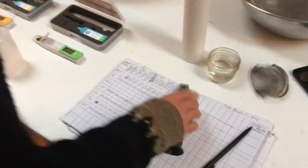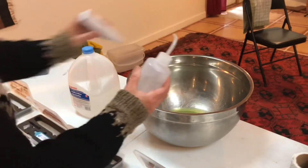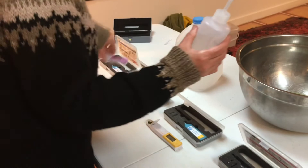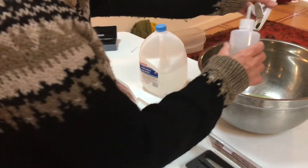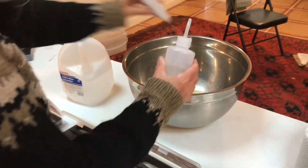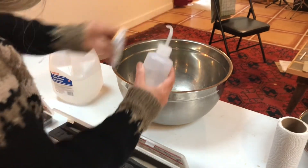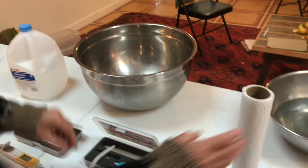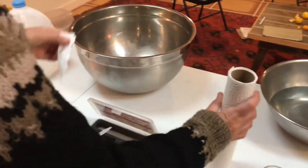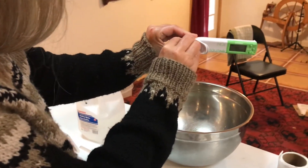Then cleaning — be really careful on how you clean the meters. You're using distilled water and you have to clean them and dry them without touching the electrodes. Then you put them away — turn them off and put them away dry and clean. Being careful along the sides.